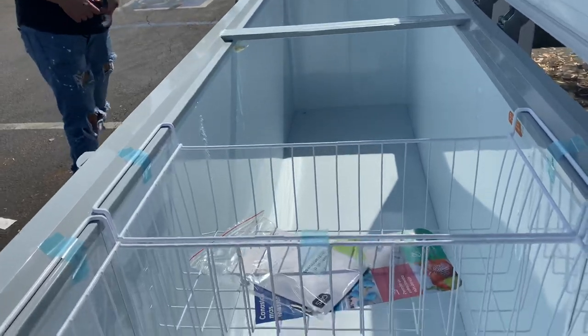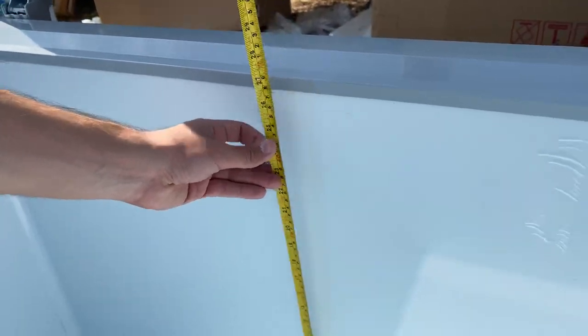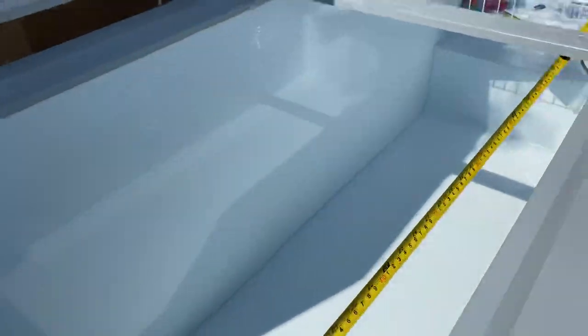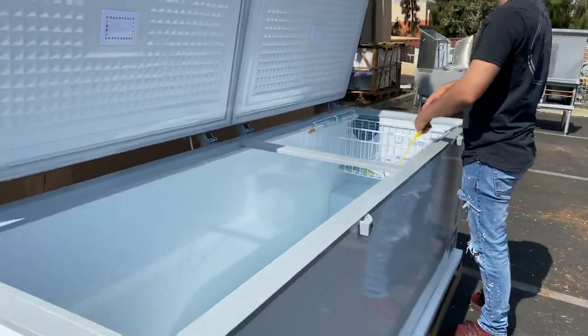Opening up the inside, you will be provided with two baskets and a drain on the inside that goes out through the front. The inside dimensions are: depth 24 inches, bottom to top 27 inches, and the overall length is 92 inches.